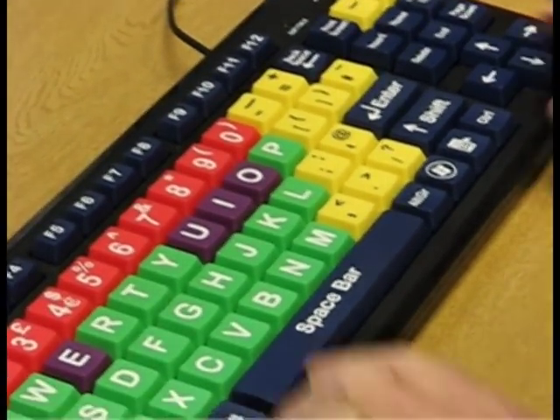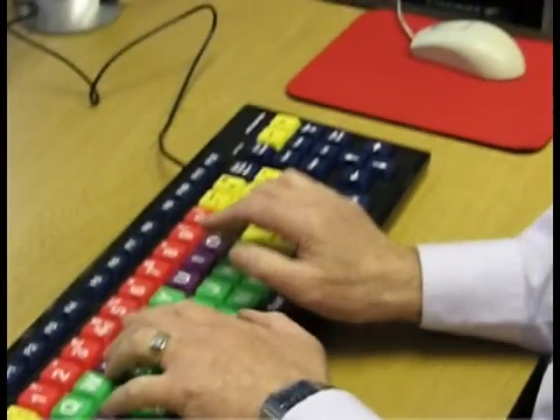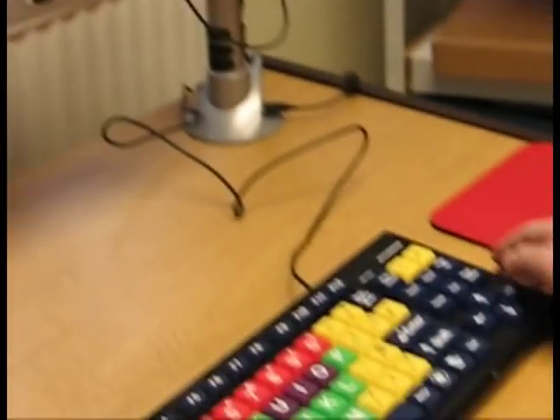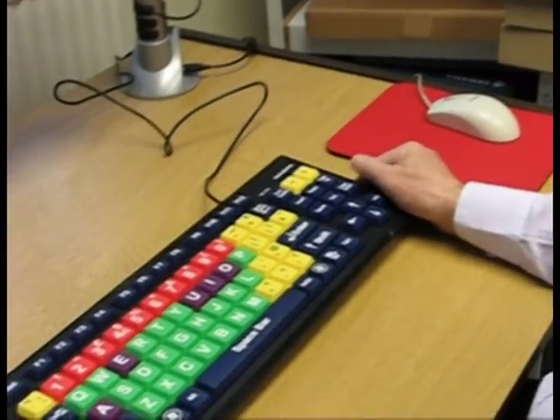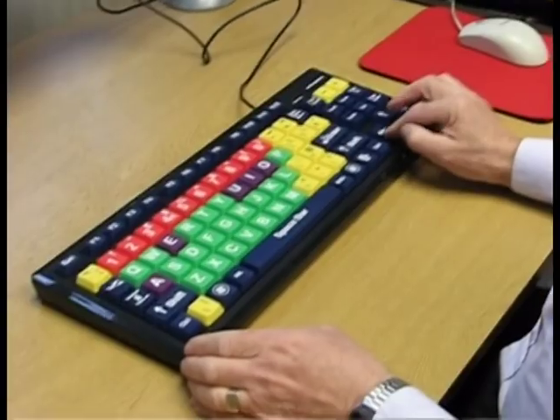So clearly you use it in the normal way — shift key, you have a full set of page up, page down keys and cursor control in the normal way.